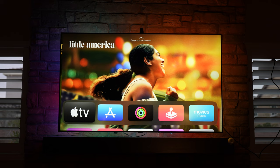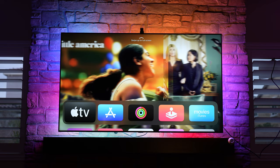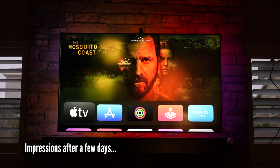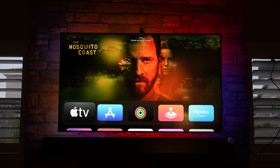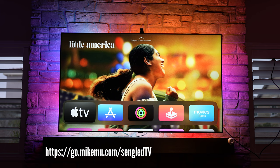If you don't like the effect at all you can just turn it off easily using the Singled Home app or by asking your voice assistant. Here is what it looks like with it off — and here is it with it on. Now that you've seen what it's like to use this system, I think just about everybody will agree it gives your overall home theater experience a more premium feel.